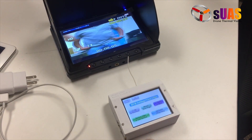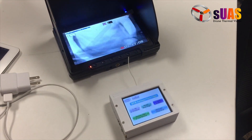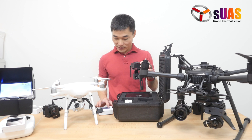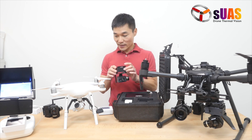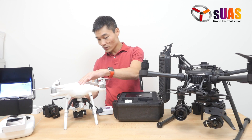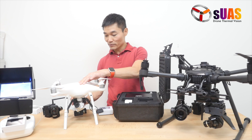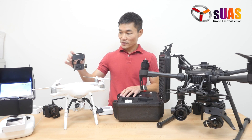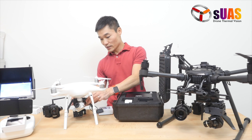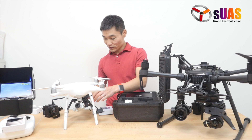So that covers a few things: you can play back, change your DVR settings, and review the package. That is the FLIR Boson package, and it can fit on a Phantom 4 or anything that can carry a lightweight payload. Everything fits in my hand — probably less than 300 grams, even less. So you can fit it anywhere.